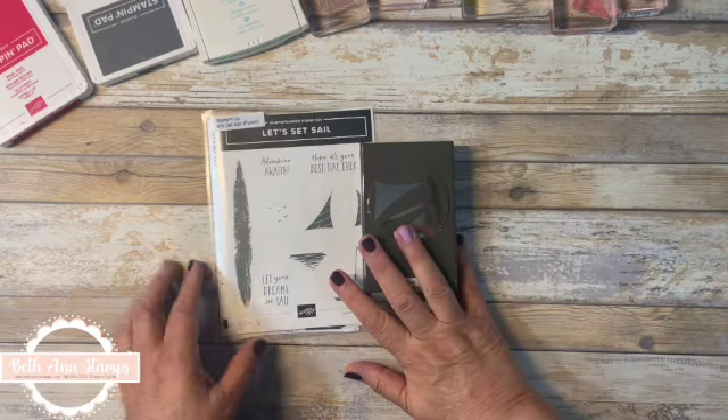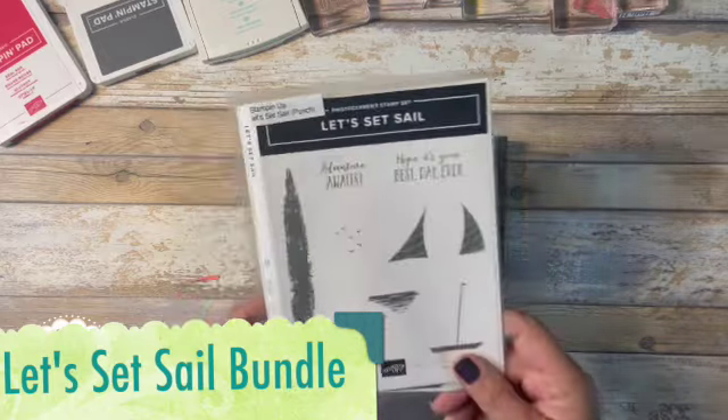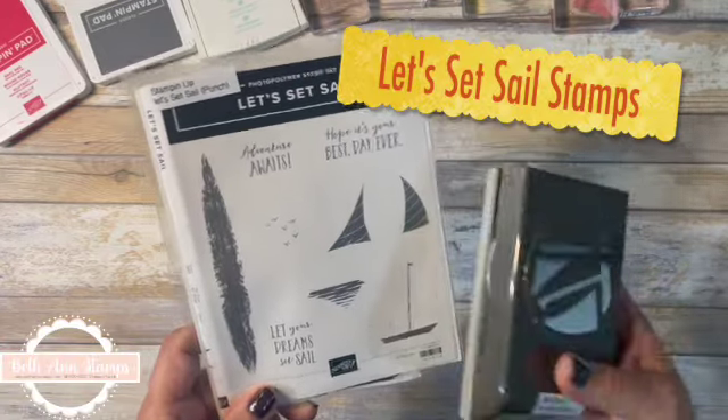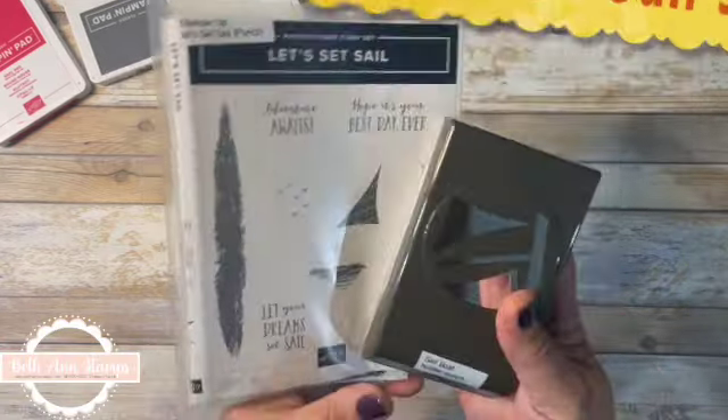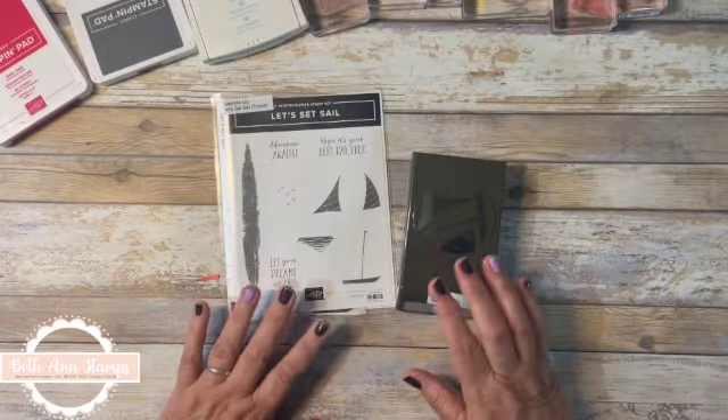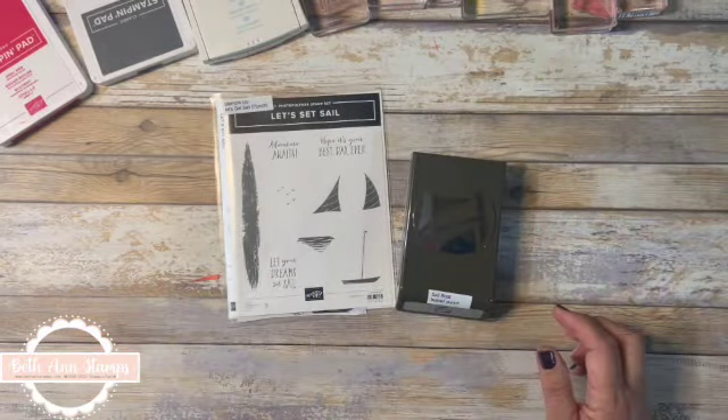Hi, thank you for clicking on my video. I am Beth Ann of Beth Ann Stamps, and this week I am making some cards with the Let's Set Sail stamp set and punch, which is available in the bundle. I believe it's on page 80 of the annual catalog. Summer is coming to an end rather quickly, so why not get this boat out in advance of Labor Day weekend.